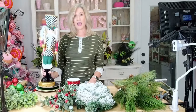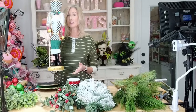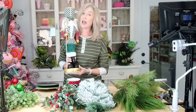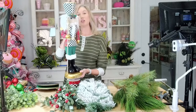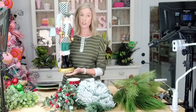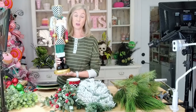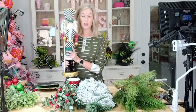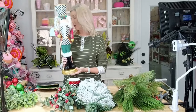I thought we would do a different twist on one for this year. This is the star of our show — this foam nutcracker. We don't have him in stock. I picked him up from one of my suppliers about two years ago and unfortunately they haven't brought them back. So just find whatever nutcracker you can find, preferably foam. But if you do have to use a wood one, just make sure you secure it really well.